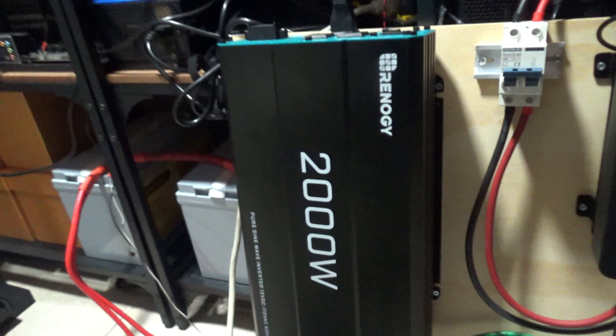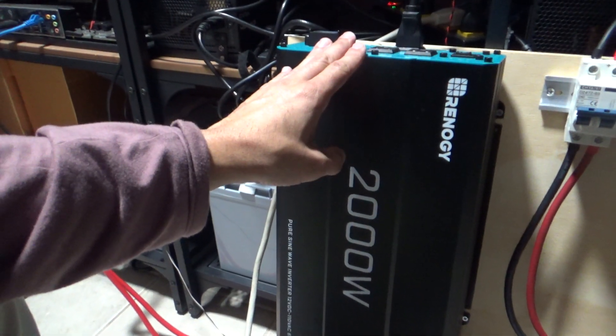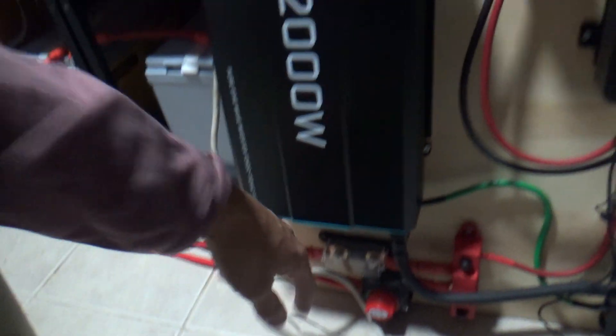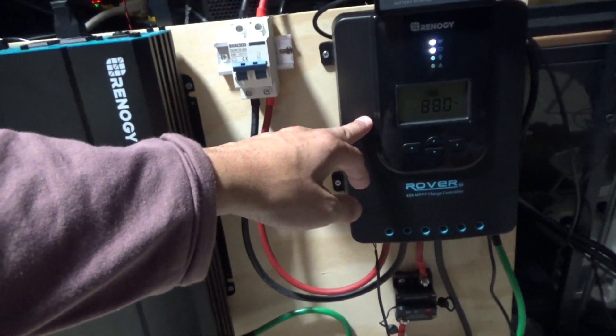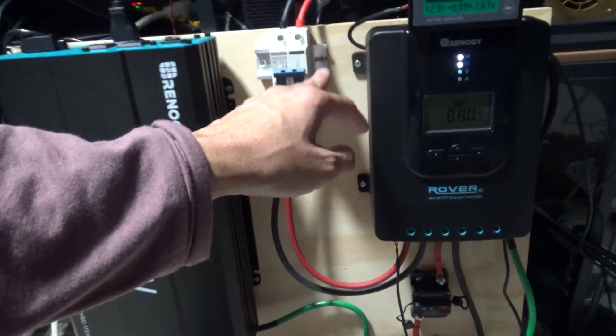I've got this setup here running at 12 volts, so I won't be using this current config. When I get the step-down unit, I'll probably temporarily disconnect one of these cables and switch this up from 12 volts to 24 volts, because it can go up to 24 volts. And I'm going to rearrange the panels so they run at 24 volts.